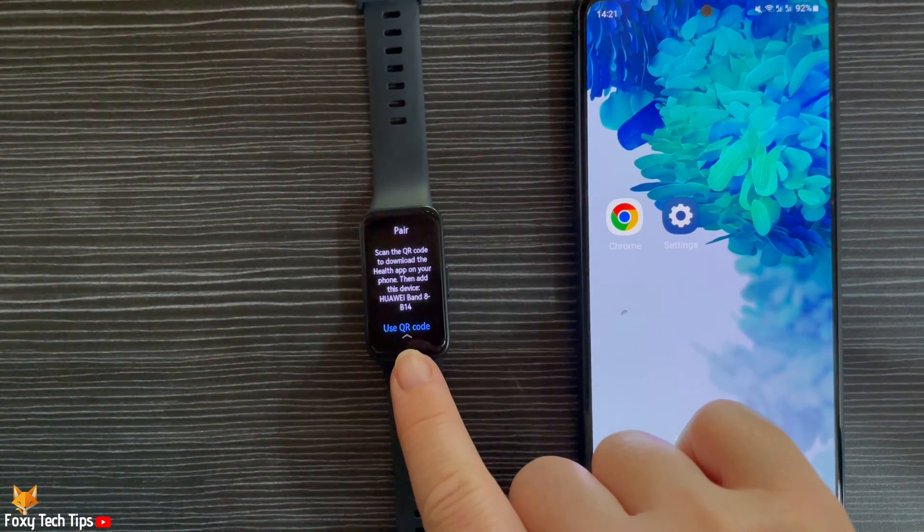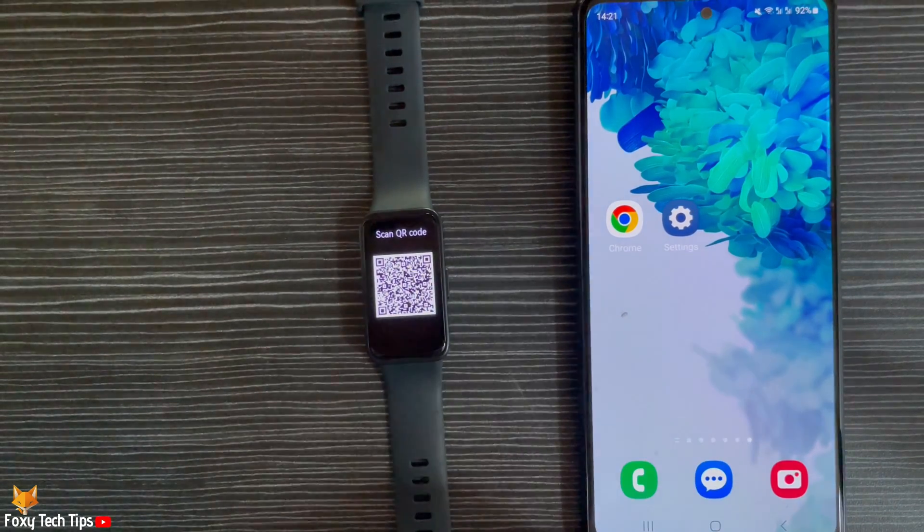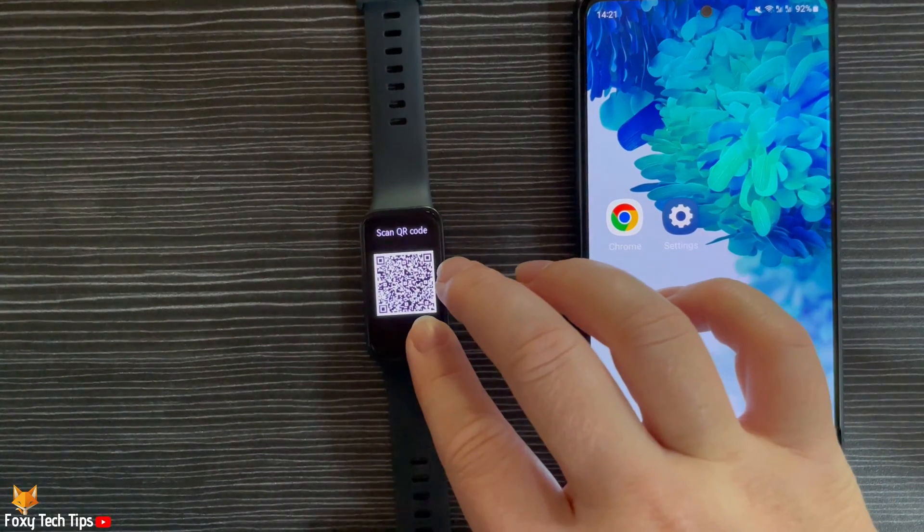You can tap 'Use QR Code' and pair your watch by scanning the QR code with your phone, or you can download the Huawei Health app and pair it through the app.